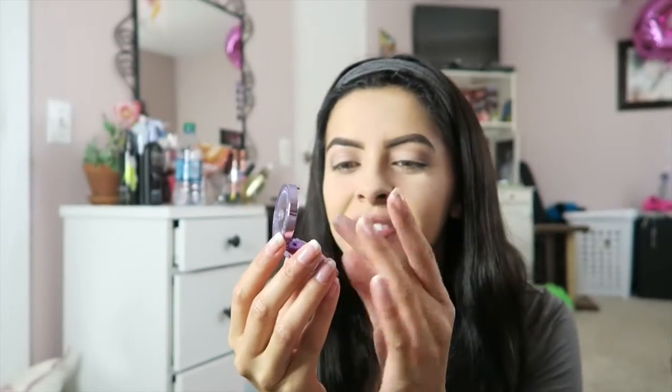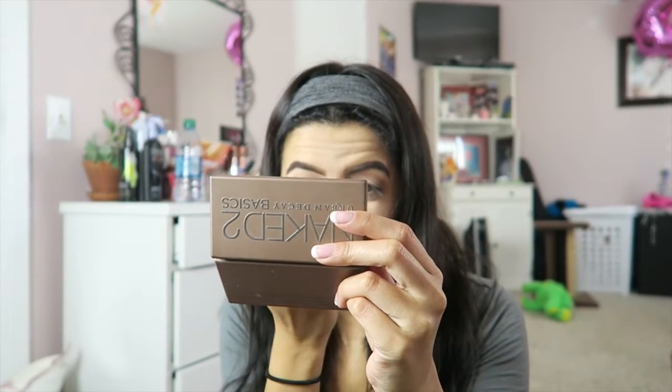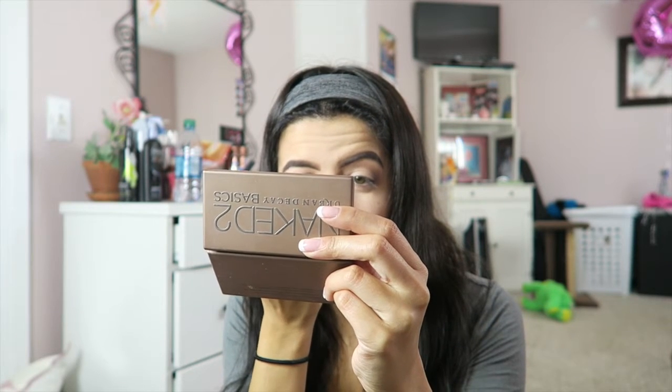I'm a rewards member with Ulta, and since it was my birthday this past week, I got a birthday gift which was this eyeshadow by Urban Decay — it's called Midnight Cowboy. And I love it. It is super shimmery and very pigmented — it's just super super pretty. I just tried it for the first time yesterday and I loved it, so I'm going to keep using it. I'm going to take this on a little flat brush and put it on the rest of my eyelid. Then I'm going to put a little bit on the inner corner of my eye just to give a little bit of sparkle.